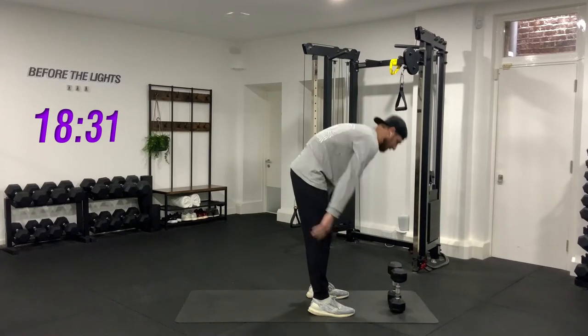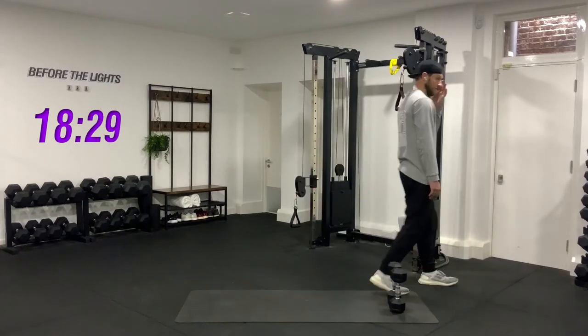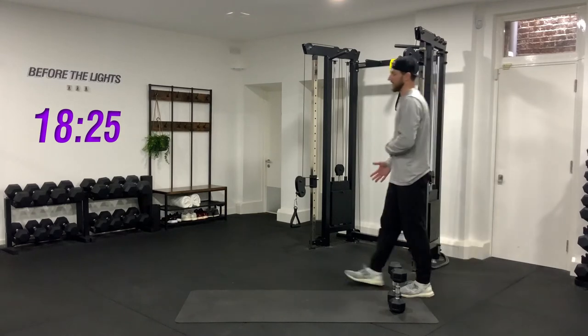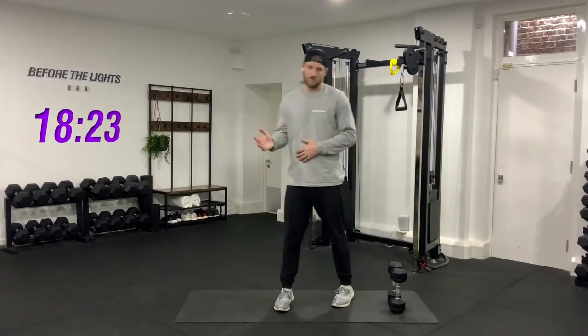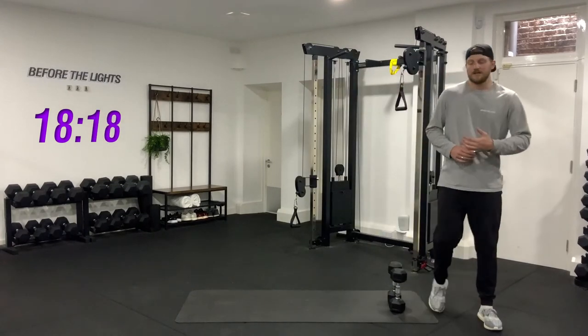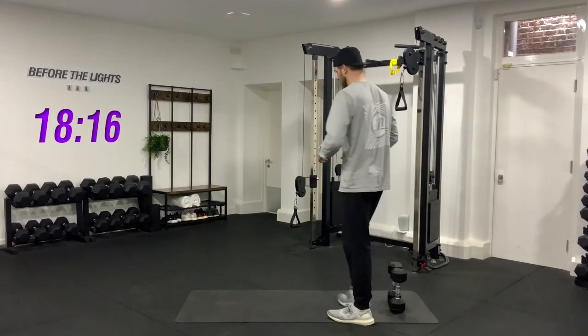Give yourselves a minute rest — that was great. Next thing we're going to do is our lunge pattern. There are lots of different things you can do with a lunge — I'm going to show you from hard to easy the different movements.